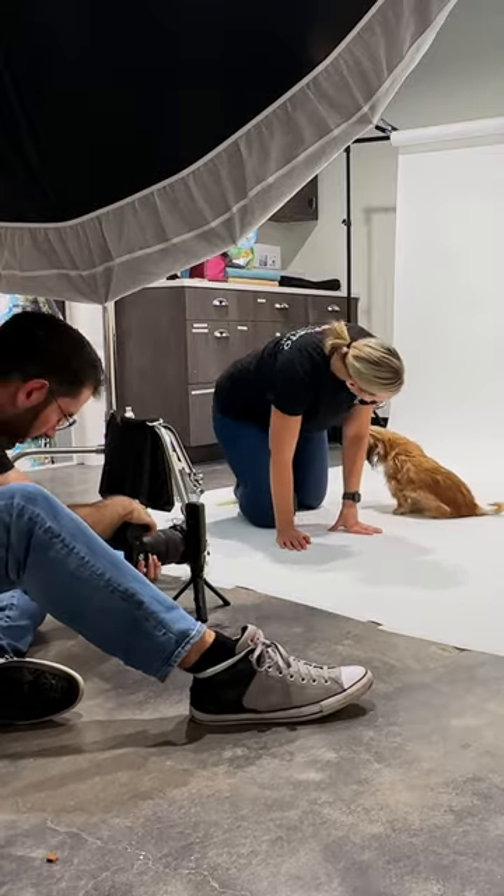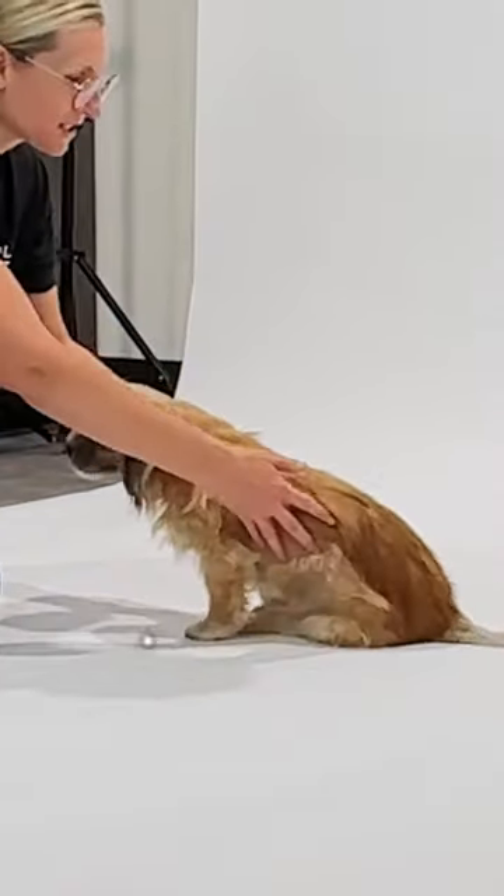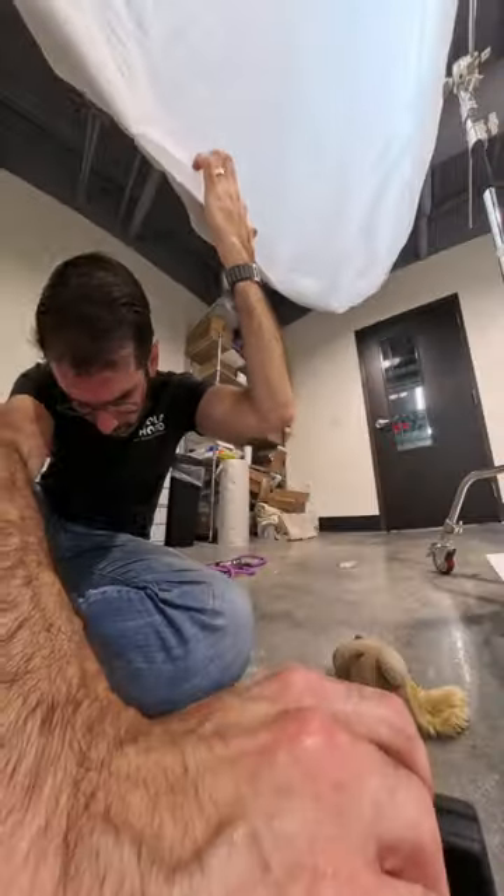Our biggest challenge is that Camillo is both hearing impaired and distracted very easily, so many things in my usual bag of tricks might not work.